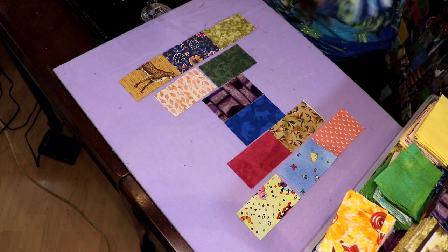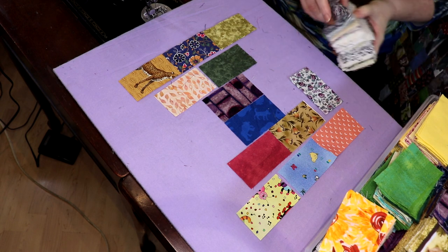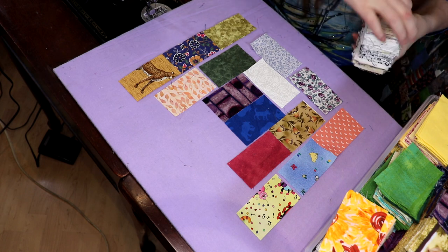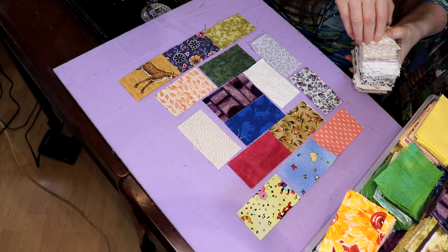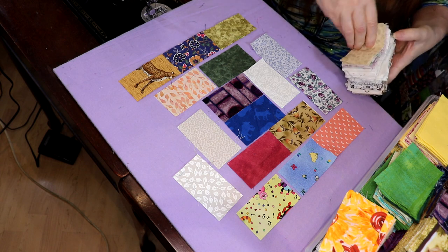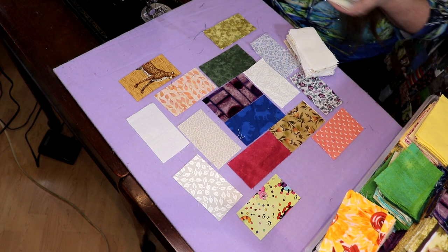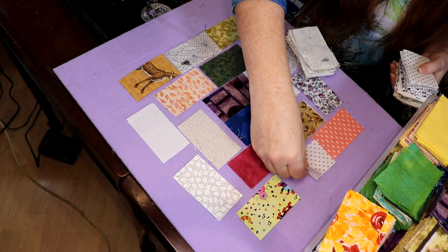We take out these and start replacing them with very pale neutrals. What happens to this block then is you create a secondary pattern that's almost going to look like lattice. So I'm just going to go through and quickly put down a lattice pattern and you'll see it pop more clearly once we get this together. I want to keep that one in but also take these ones out — you can really start to see a lattice effect.